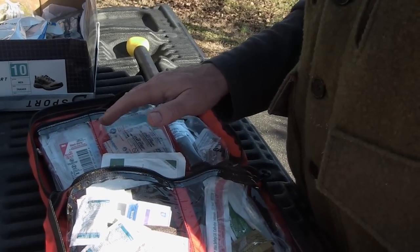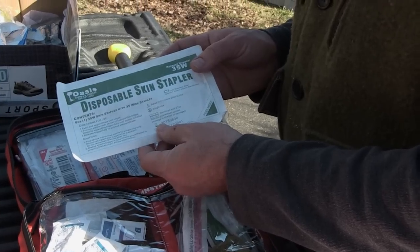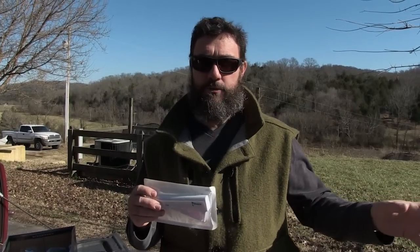Another option instead of a SteriStrip or a suture needle is a disposable skin stapler, which I have in this kit. Honestly, this is the kind of thing you're more likely to use on somebody else.